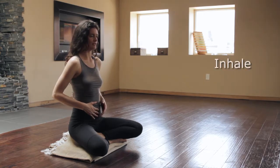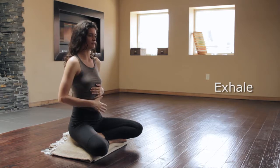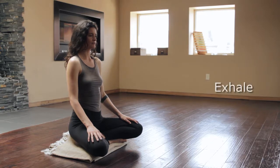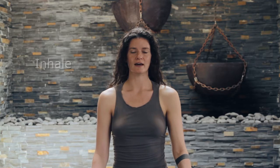Inhale — the belly, ribs, chest. Exhale — chest, ribs, belly. Inhale, exhale, two, three, four. Exhale, two, three, four. Inhale, exhale. Continue to breathe that four-count breath. Inhale, exhale.